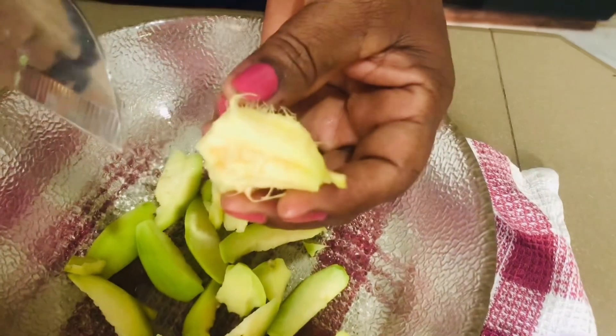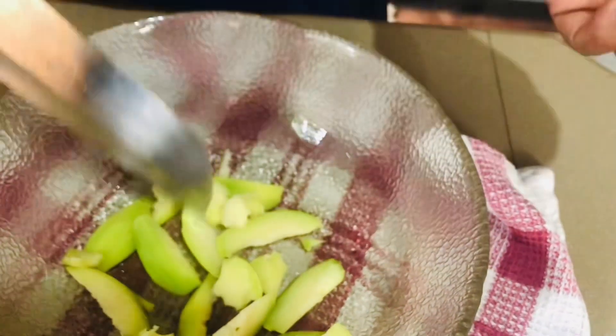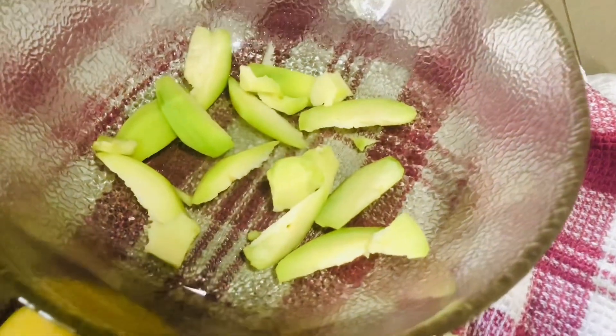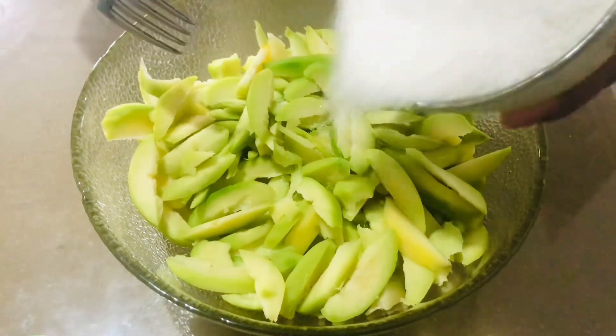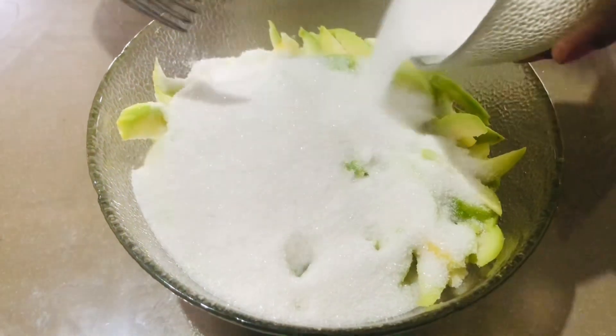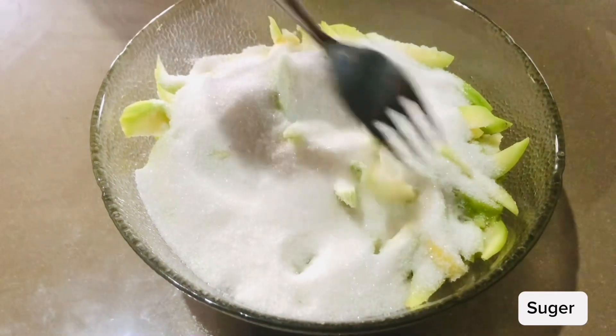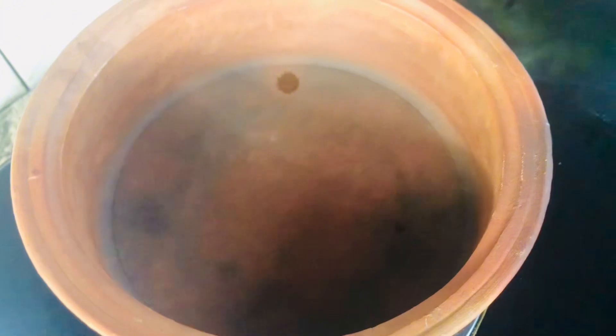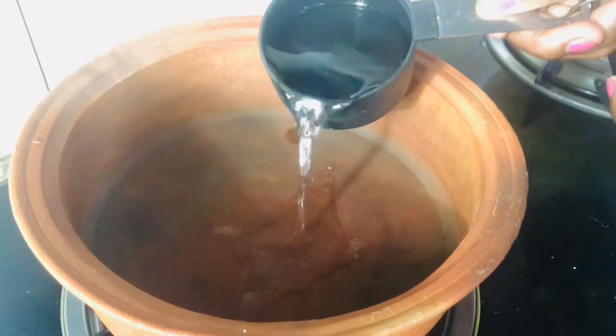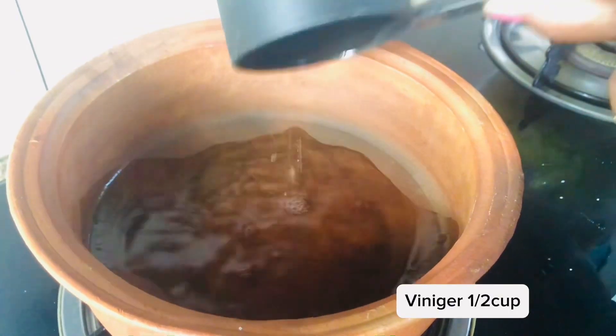Then we will cook a little bit in the pot. We will cook some of the potatoes.